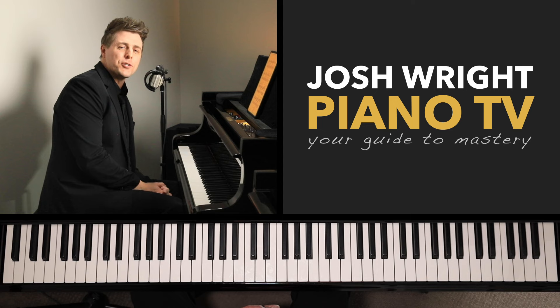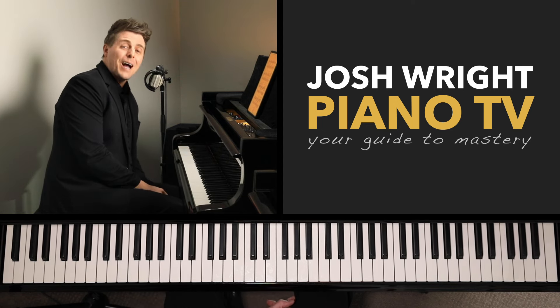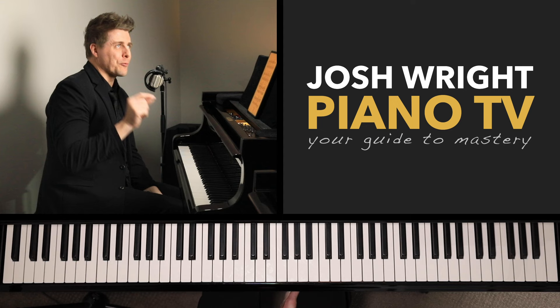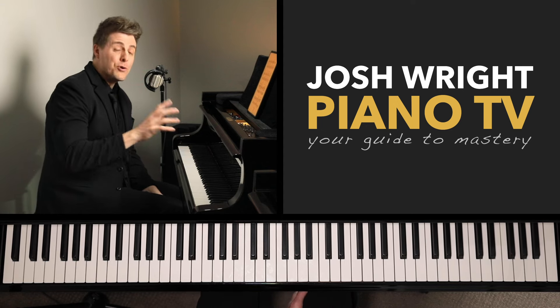Hi everyone, I'm Josh and welcome to Josh Wright Piano TV. Today I wanted to go over a very niche concept, which is rapid, broken, moving octaves.